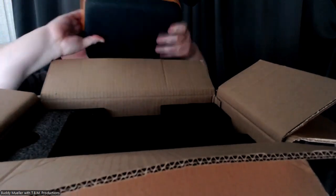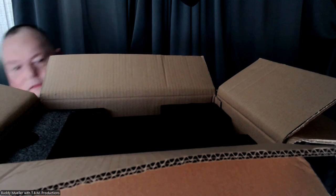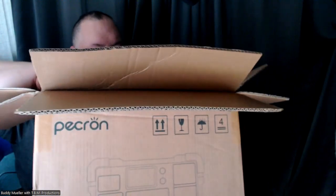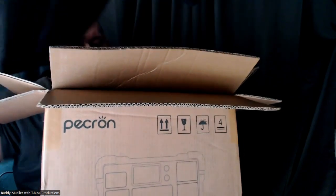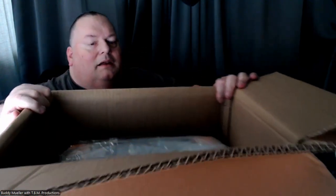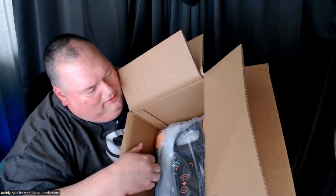With more boxes inside. That looks nice — that's the accessories which I'm going to put right there. There's some styrofoam, and there is the unit — there it is, a Peckron.